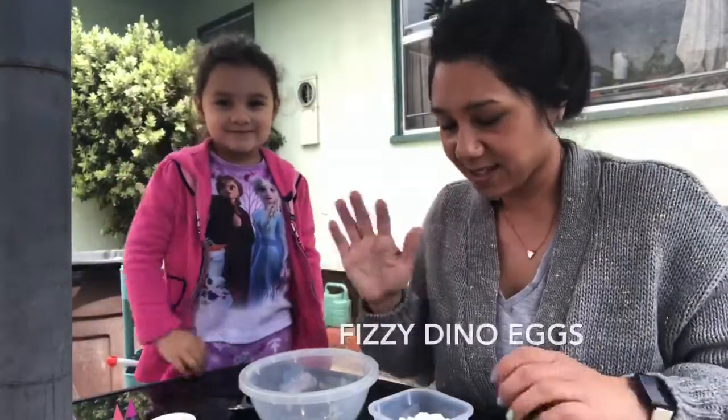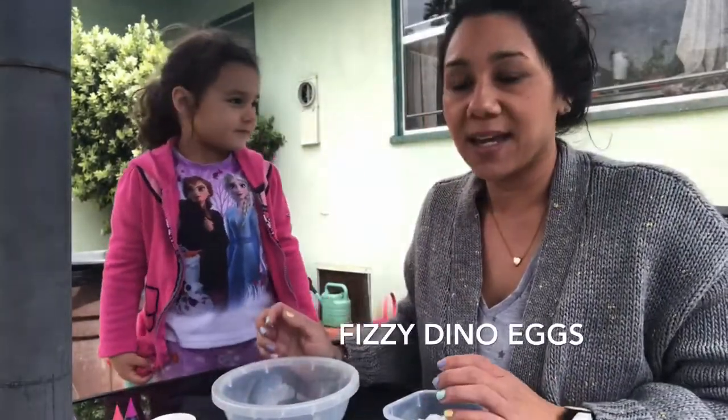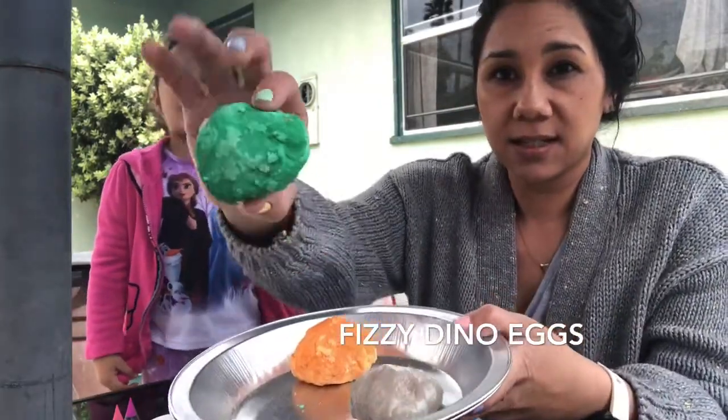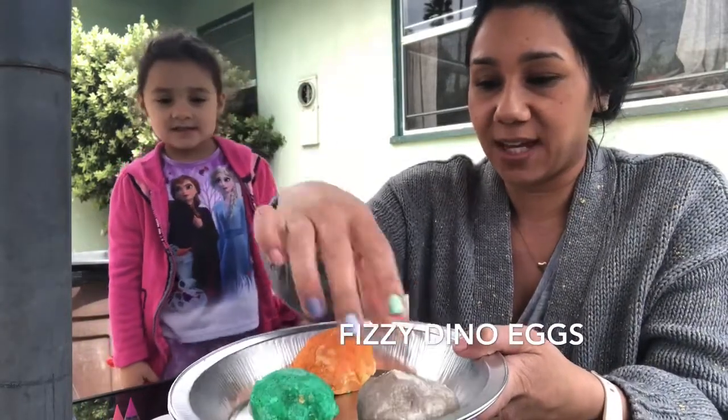Hi friends! Mackenzie and I are back again and we're going to show you how to make fizzy dinosaur eggs. Dinosaur eggs!